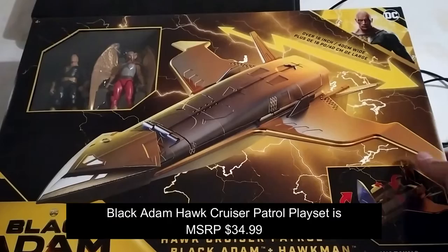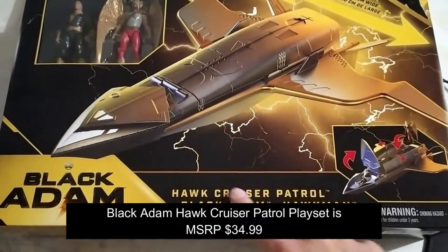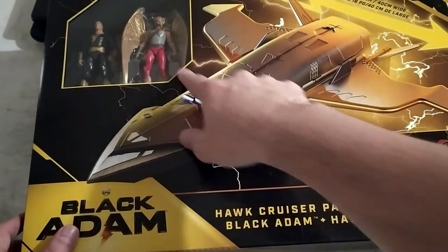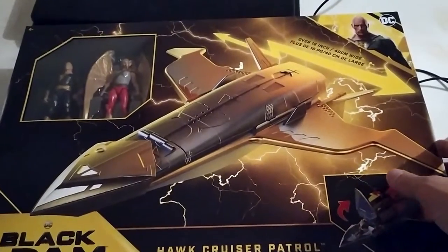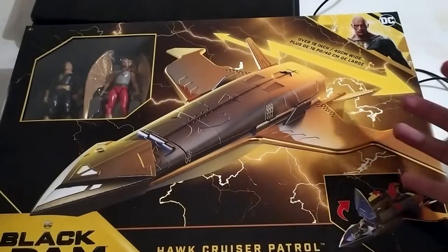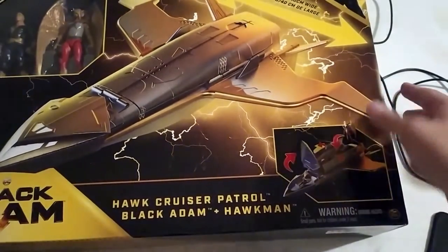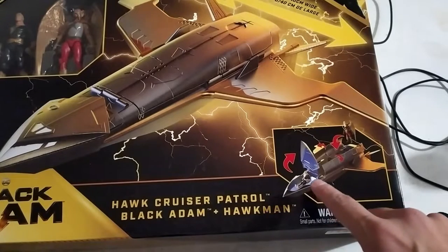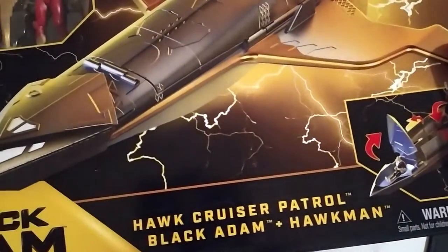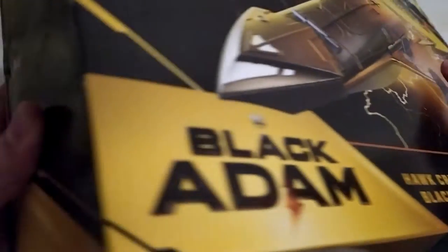Coming to the playset you can buy from this line, we have the Hawk Cruiser Patrol, which comes with two four-inch figures of Black Adam and Hawkman. The cruiser itself is over 16 inches wide — this is a big playset. If you look at the bottom, it opens up so you can have one figure be the pilot and the other in the cargo hold. Small parts, not for children under three years. This is what it looks like from the side. We have the Rock's face on the side as well.